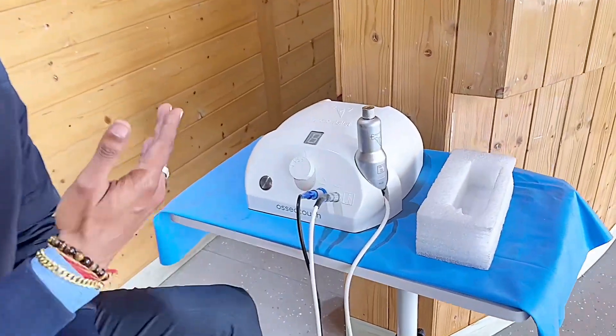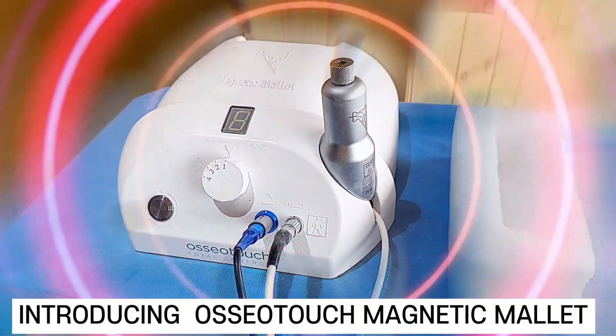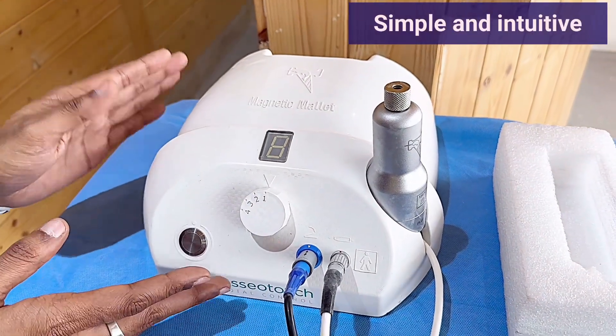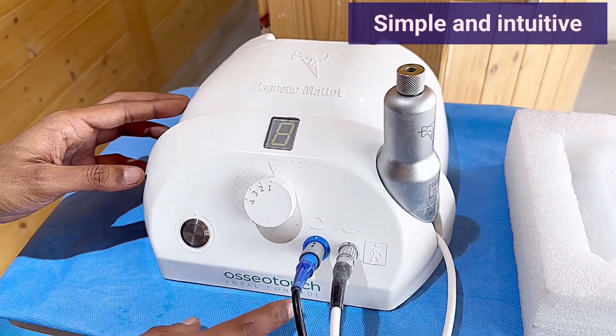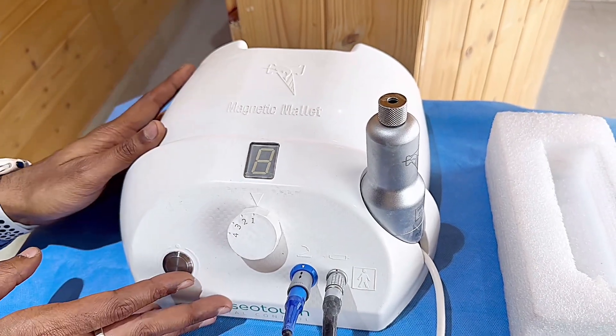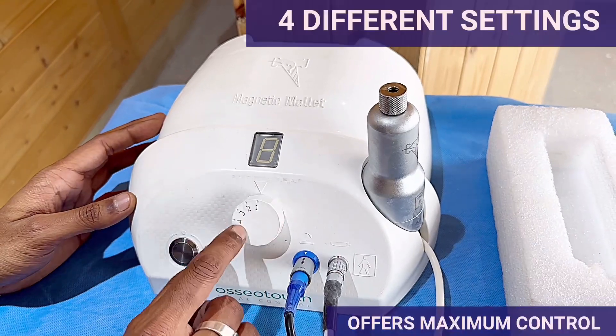Today we are doing a live implant surgery once more. We have been doing a lot of surgeries live on our channel. So today we will be using this magnetic mallet. The company's name is Oseotouch Total Control. Beautiful machine — white in color and very uniquely designed.